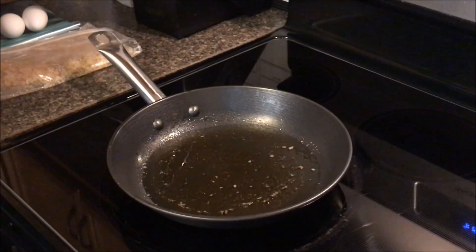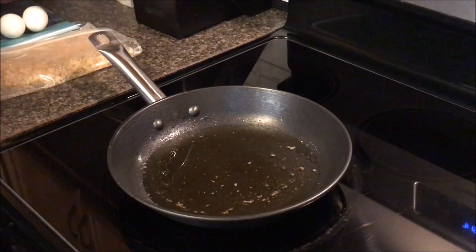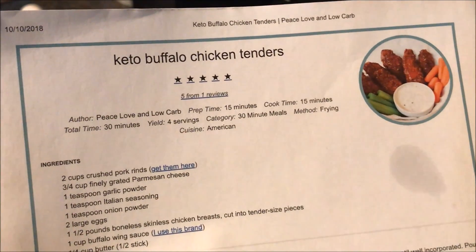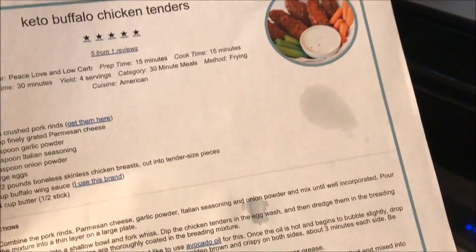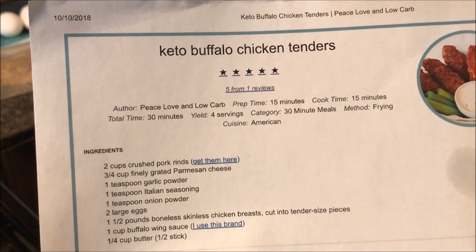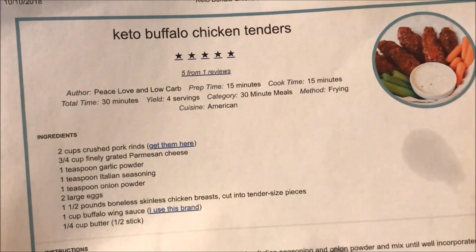Welcome back to another Vlogtober video and another cook with me. I'm going to be making this recipe — I'm actually going to be marrying two recipes together. This recipe right here is from Peace Love and Low Carb, it's called the Keto Buffalo Chicken Tenders, and then I'm also going to be using her garlic chicken wing recipe, but I can't find my paper copy so I'll link it down below.